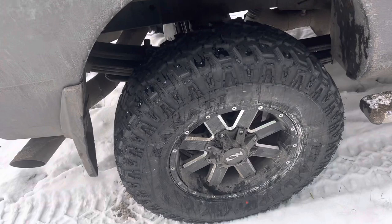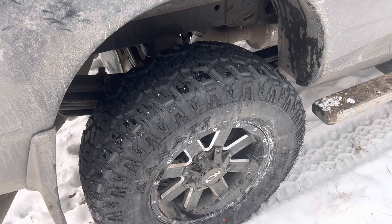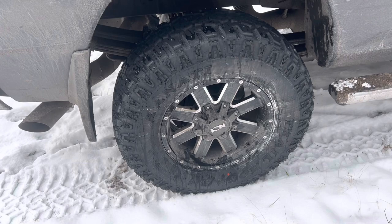I'm running about 70 pounds of air pressure all the way around. I may lower that down, but I'm going to see how it goes. I like to have higher air pressure — max on these load range E is 80 psi. I do a lot of towing so I try to keep it pretty high.